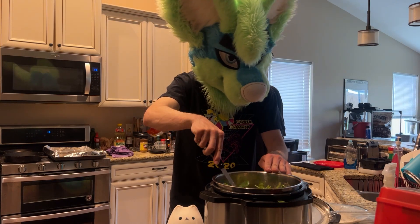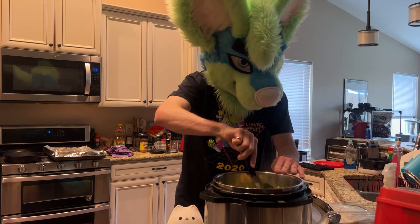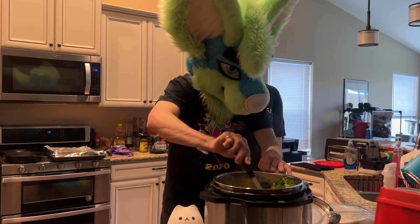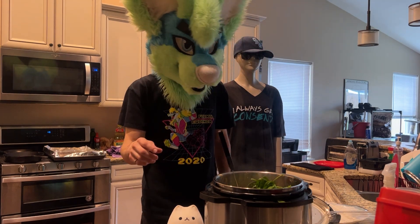I apparently didn't learn last time — I dumped the whole box of spinach in here. But once this is all stirred together, this is pretty much done and you are ready to serve. At least when it's melted. That's the spinach.